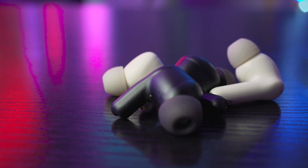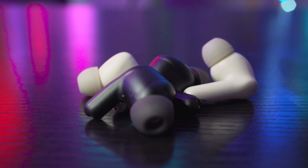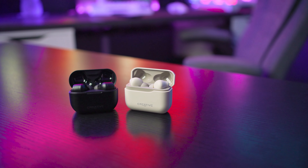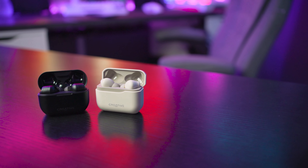The IP rating between the two is also slightly different, with the Creative Zen Air Plus coming in at IPX4 while the Pros come in at IPX5. In reality though, it's not hugely different. The Plus can handle some light rain and the Pros can handle slightly heavier rainfall. Neither are going to be submerged in water, and if you're using these as gym headphones, you'll be absolutely fine with both.